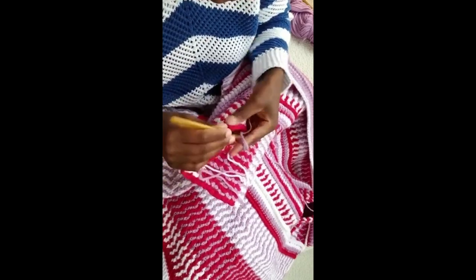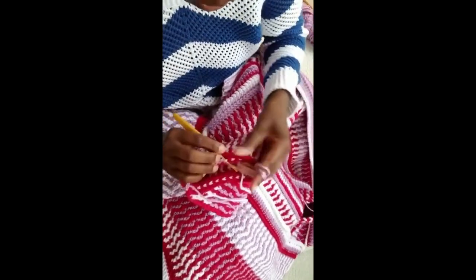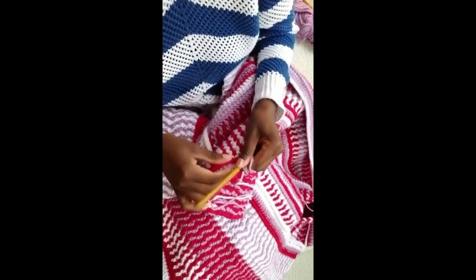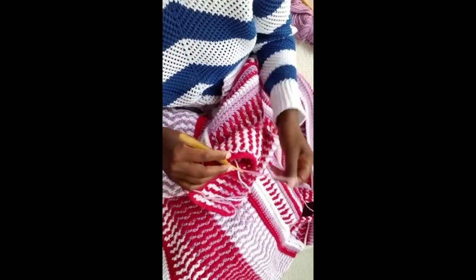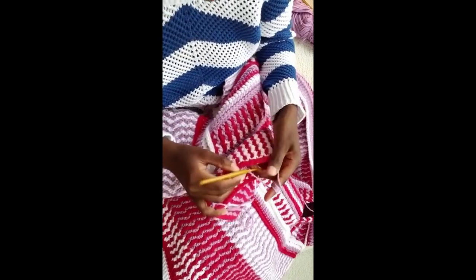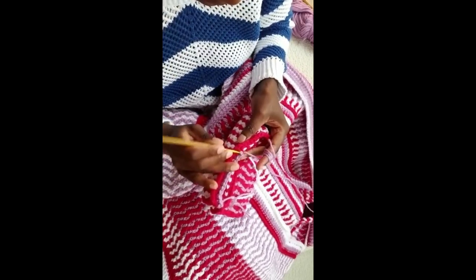So I'm going to skip this one. The first row is actually the best place to decrease your stitches, because it's not going to show — it's going to be hidden in between here. But if you don't get a chance to decrease them here, you can decrease them in the next row too. It doesn't matter.